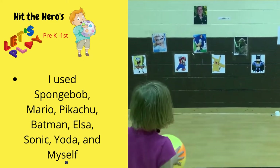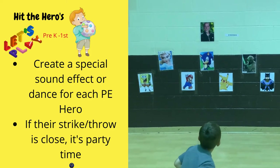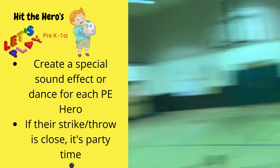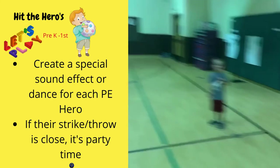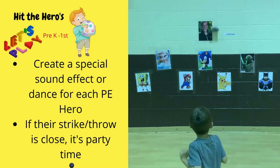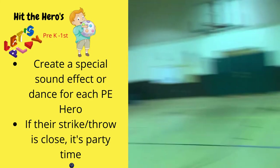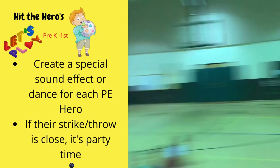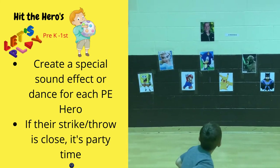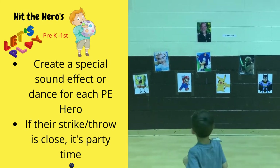Pika, Pika, Pikachu! I created special sound effects or dances — impersonations, if you will — for each hero. I'm going to spare you my singing voice of 'Let It Go' from Elsa, but trust me, the kids love it. I also created what I call the Coach Carroll Tornado, where I'd spin around three or four times if they hit my picture.